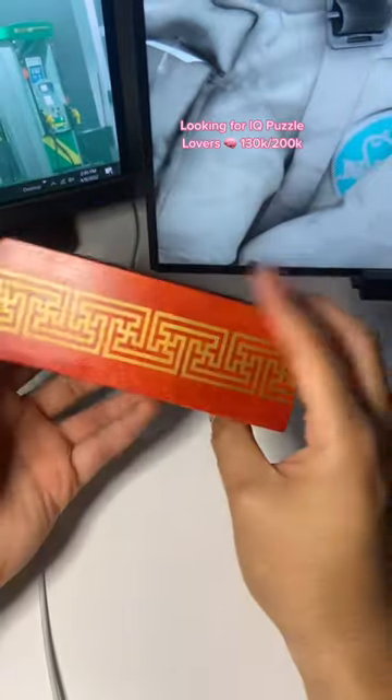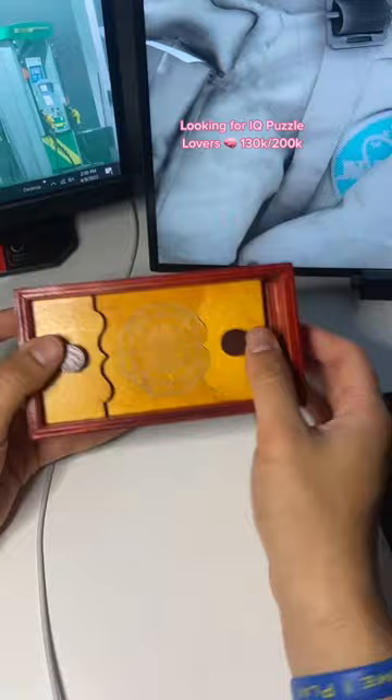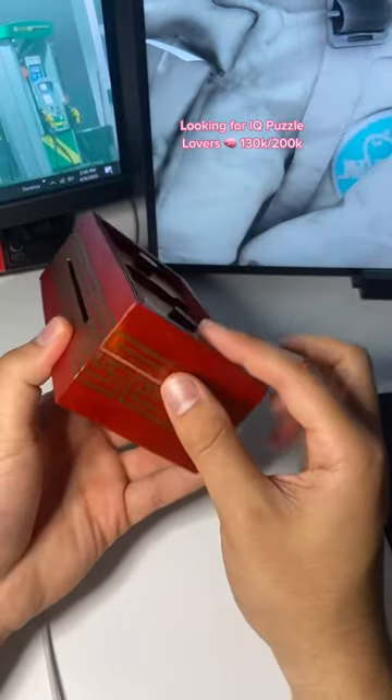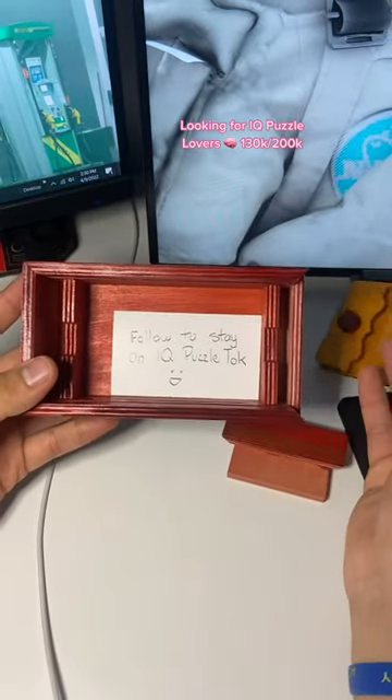You have these lines on the side, and the other side is just blank. So what I'm going to do is push this in, and then that allows us to grab this piece right here, pull it out, and we get the prize.